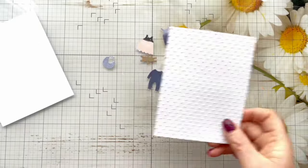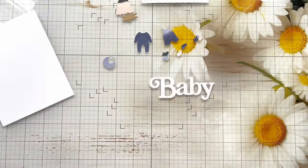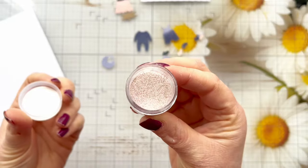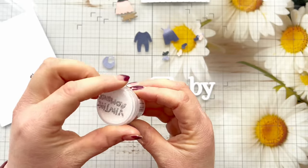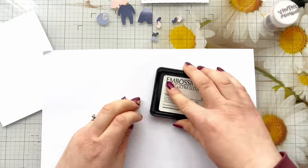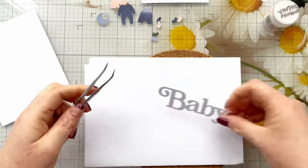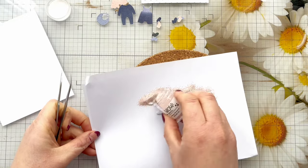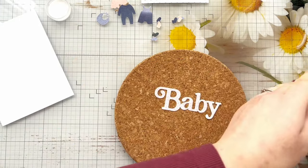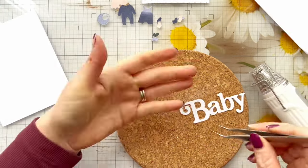This is the Swiss Dots embossing folder from Gina K Designs. I've gone and embossed a panel that is five and a quarter inches by four inches, and I'm going to use this Vintage Romance embossing powder from Wow to just heat emboss that sentiment. I really want the colours to kind of match on this card, so this is where I make a little bit of a mess. It is a glitter embossing powder, so I really want to heat it from behind, but because it's a small sentiment it's a little bit fiddly.